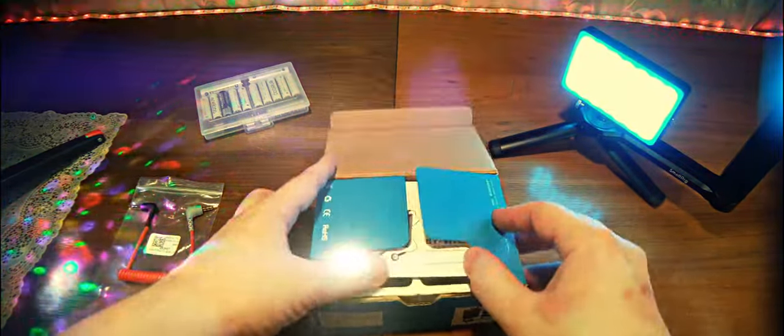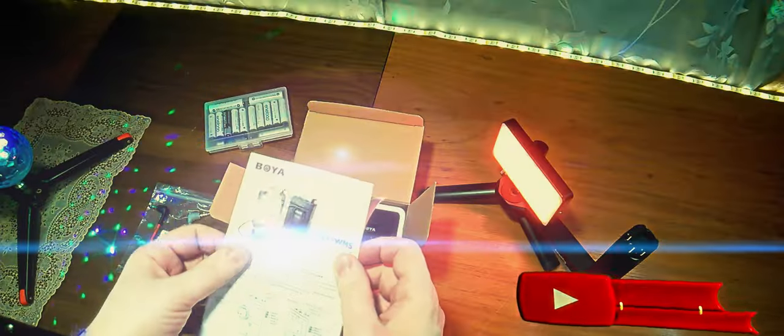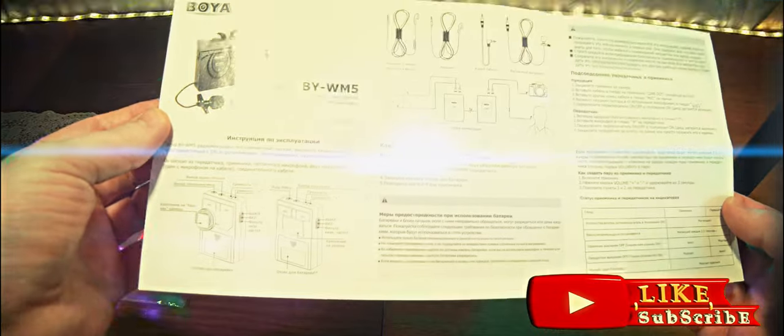Let's open it and see what is inside. Inside we have a standard instruction manual, and here everything is in Russian.